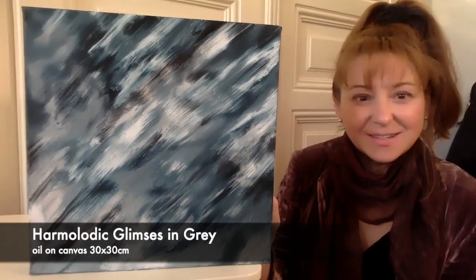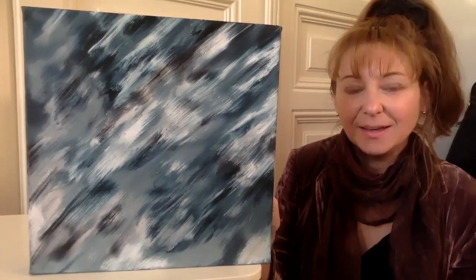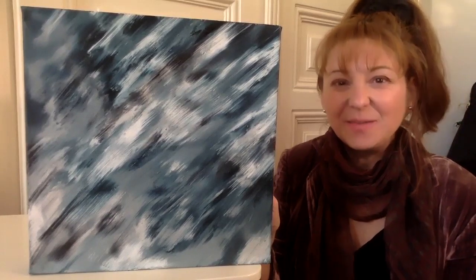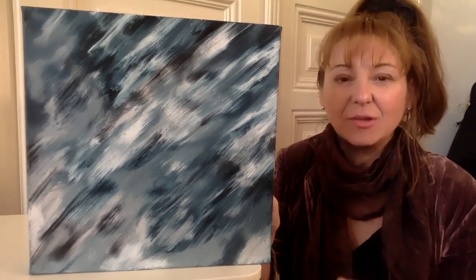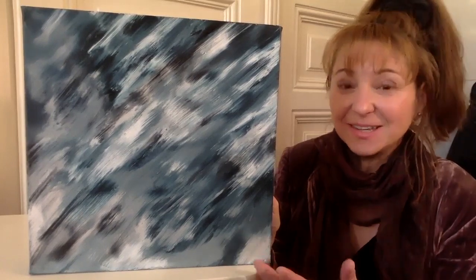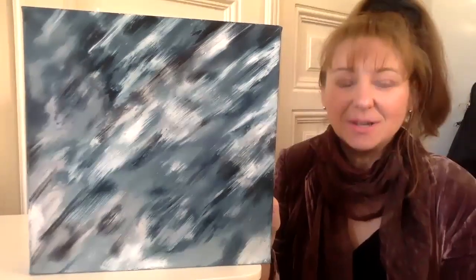This doesn't have to be done just in colors — it can be done in shades of one color. In this case it's a bluey-gray, ranging from very dark, almost black, through to a very pale, almost white. This is a very nice way of making something subdued but still very active, using this harmelodic color theory.